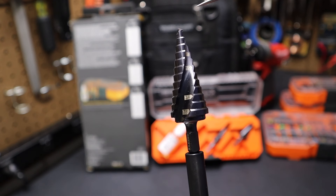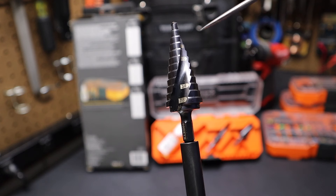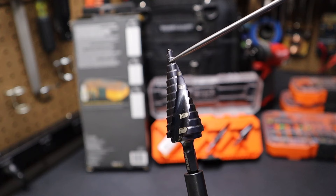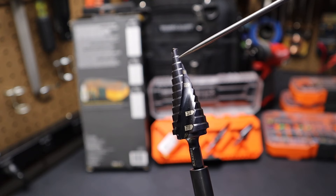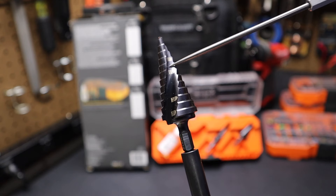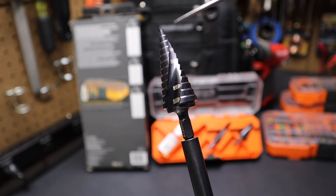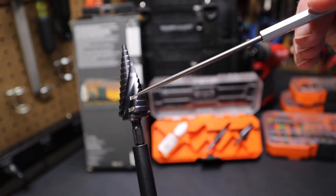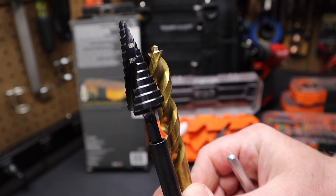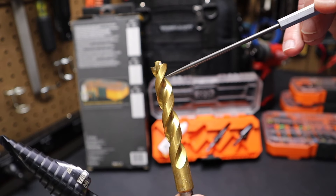If you're not familiar with step bits, they're primarily designed to drill through aluminum and sheet metal — thin material. You could go through thin laminate or acrylic, and generally about the depth of one of these steps is what you're looking for in terms of material depth. If you're drilling through steel it's going to dull faster — this chisel edge will dull quicker dealing with something as hard as steel. These flutes in the drill bit are very similar to what you would see in a standard drill bit, and it works in a chiseling fashion to cut.